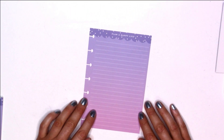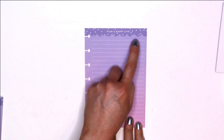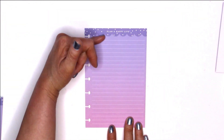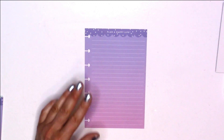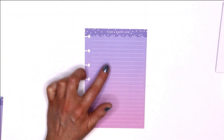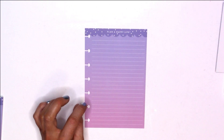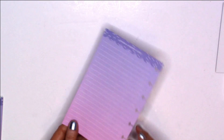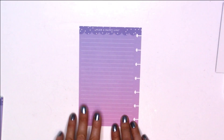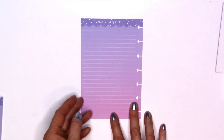The next paper in the pack is purple with scallops at the top. It says 'Plan a Happy Life' and is lined all the way down with an ombre effect that starts with a deep rich purple and goes all the way down to a light pink. I love the flow of ombre in their items — it's just so beautiful. On the back it looks exactly the same and still says 'Plan a Happy Life.'